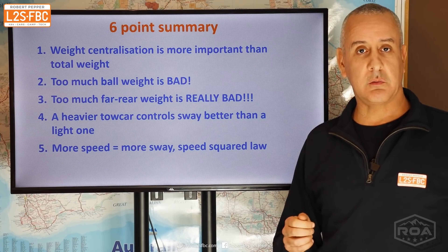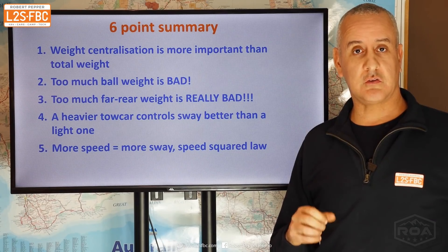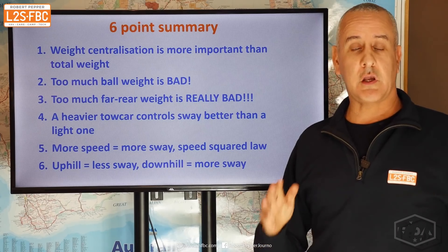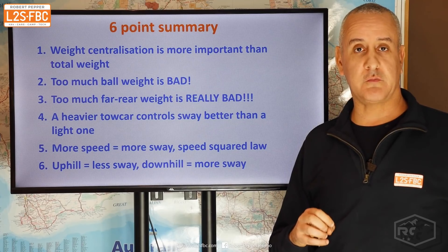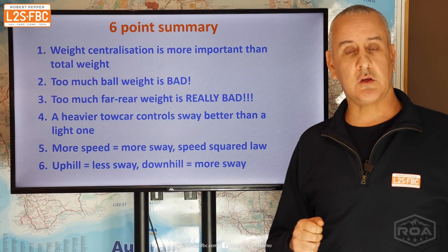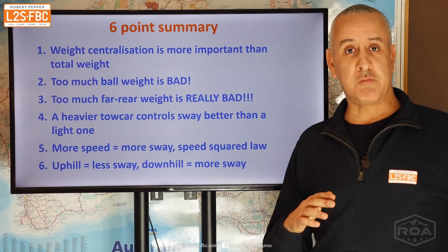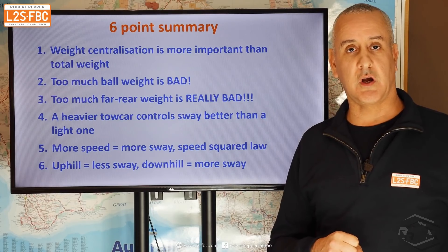Point five: more speed means more sway. It follows the speed squared law — going from 100 to 110 km/h doesn't give you 10% more sway, it's considerably more than that. Keep your speed down. One caveat: don't just say 'I get sway at 95 so I'll drive at 85' — because when conditions change, like going downhill into wet and gusty wind, you'll get sway at a lower speed. If your trailer is anything other than dead stable at speeds up to 100, take steps to reduce sway and stabilize.